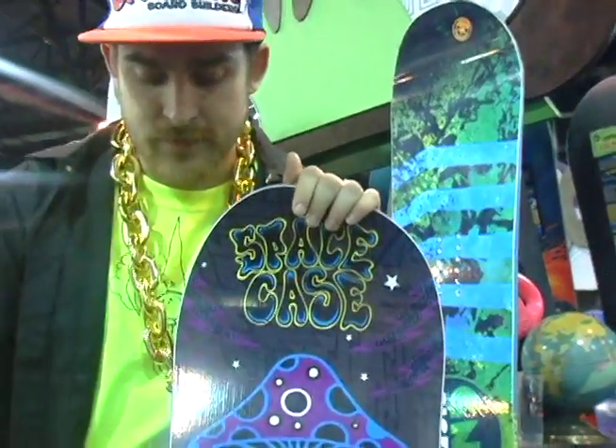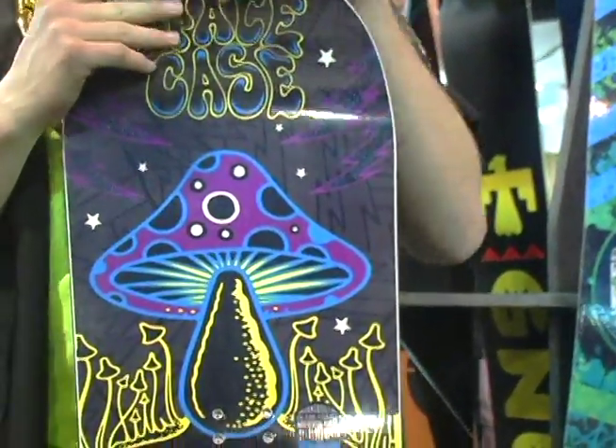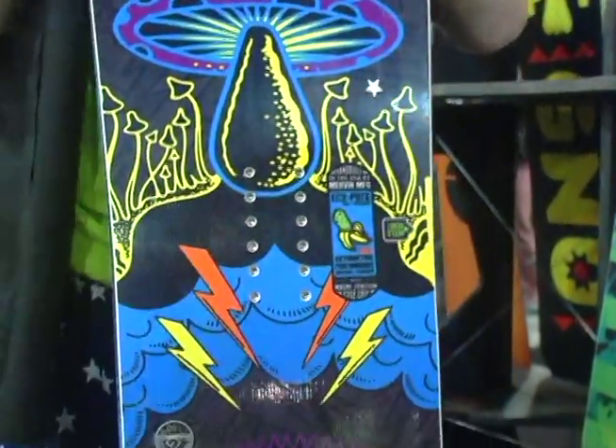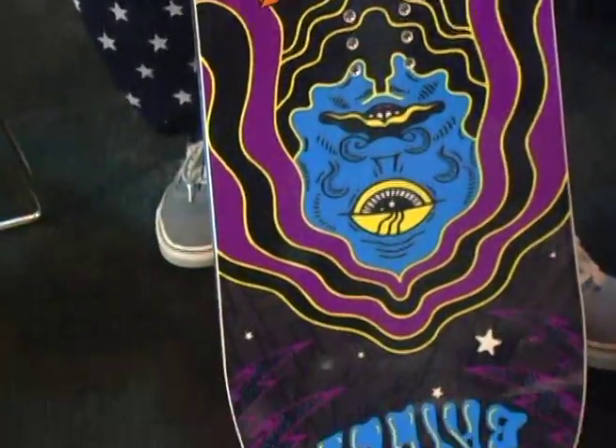So here's a newer model. This is the Forrest Bailey Space Case. Forrest Bailey is an amazing rider. You guys should all check out his video part in the movie Given 2. He was in X Games.